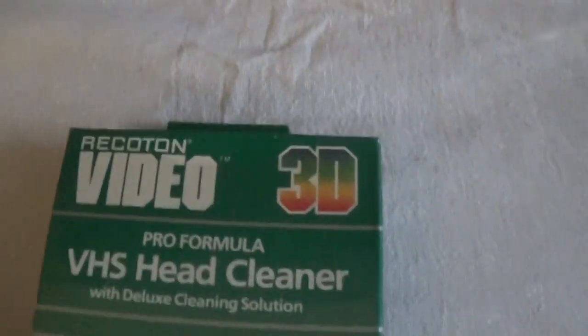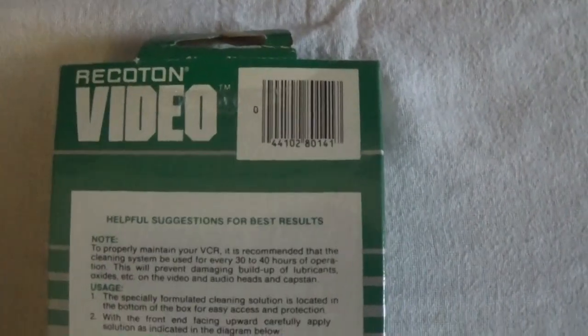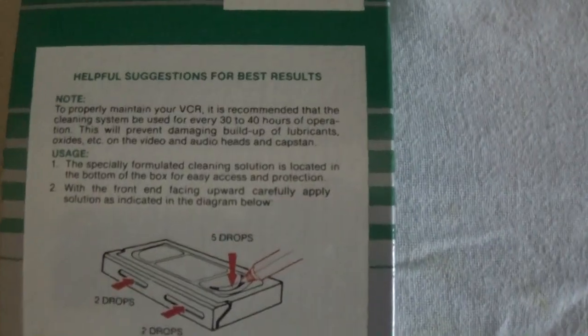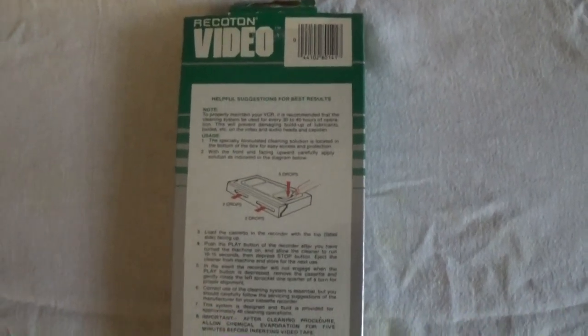This is actually a brand new sealed one we found from 1985, which is a large reason why I think the solution will not actually do much of anything. I've not always been confident that most of these did much to begin with, versus actually finding ways to clean it yourself, but I'm just going to give it a shot because I think that would be kind of interesting and fun to do.